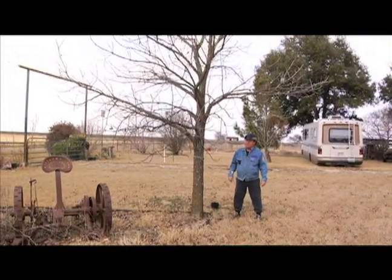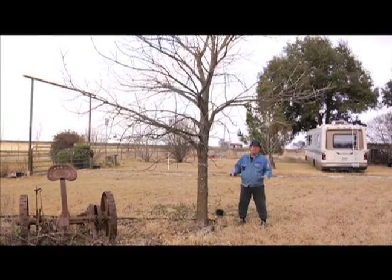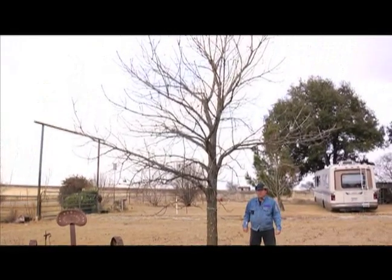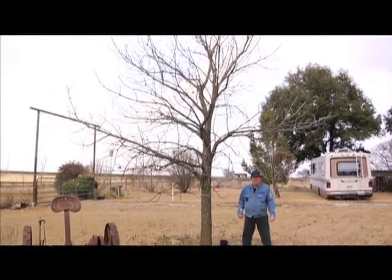In Texas, they're usually found on creek bottoms and similar areas where adequate moisture is available. They'll grow anywhere in these alkaline soils, and they have quite large potential and are native to the state of Texas.